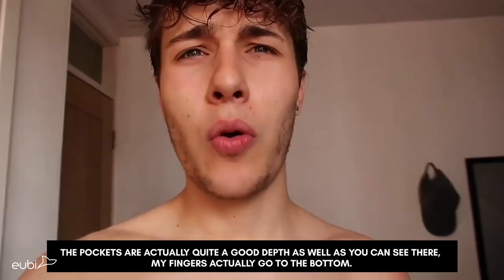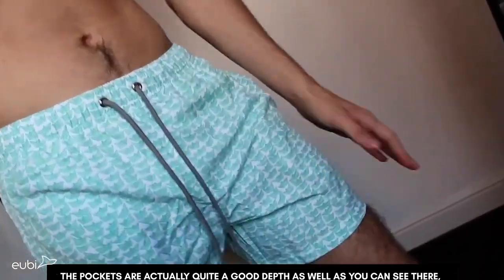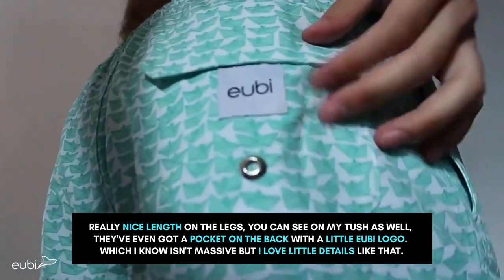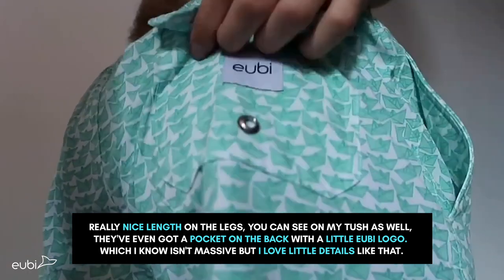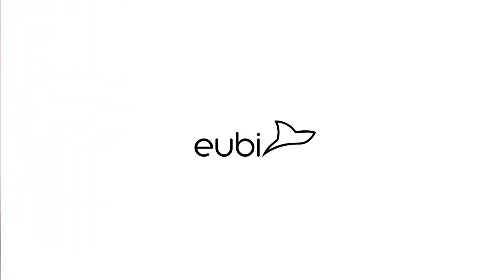The pockets are actually quite a good depth — as you can see, my fingers literally go to the bottom. Really nice length on the legs, as you can see on my tush as well. They've even got a pocket in the back with a little UB logo, which I know is small, but I love little details like that.